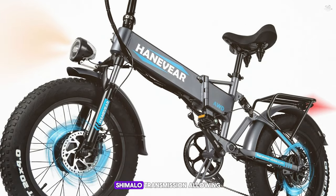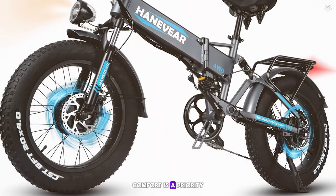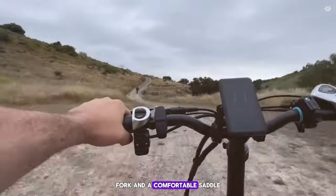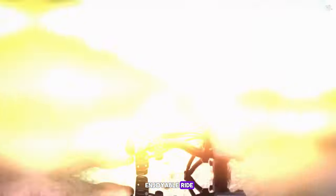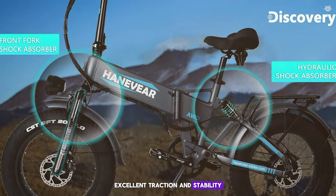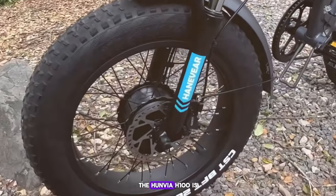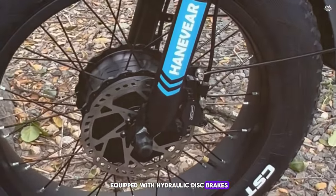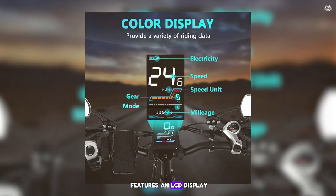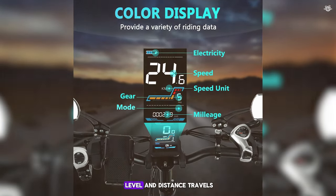The battery is removable and the Hanavia H100 also features a 21-speed Shimano transmission. Comfort is a priority, with a front suspension fork and comfortable saddle. The 26-inch fat tires provide excellent traction and stability on sand, snow, and gravel. In terms of safety, the Hanavia H100 is equipped with hydraulic disc brakes providing reliable stopping power in all conditions, and an LCD display showing speed, battery level, and distance traveled.